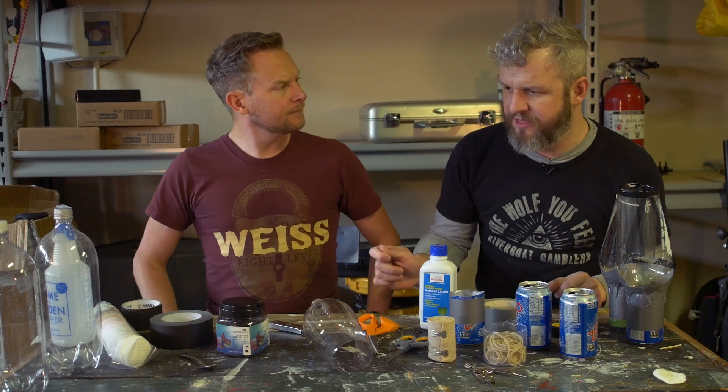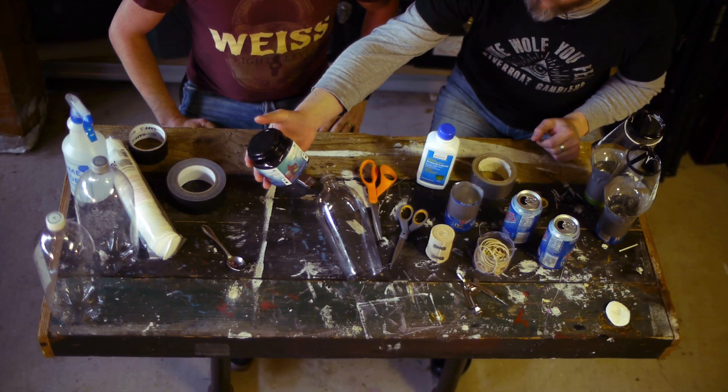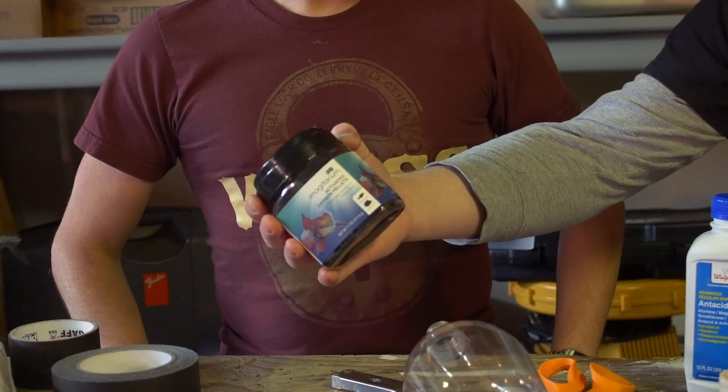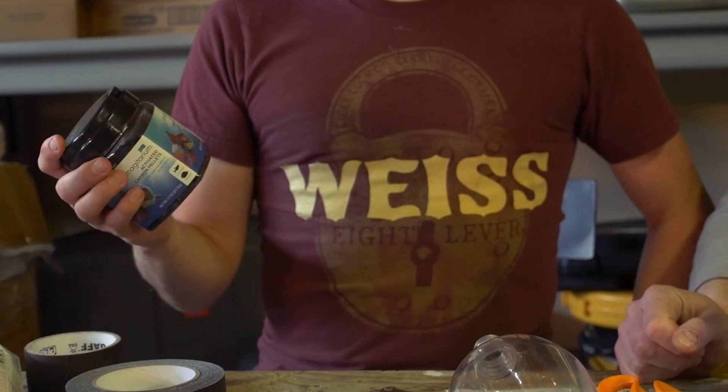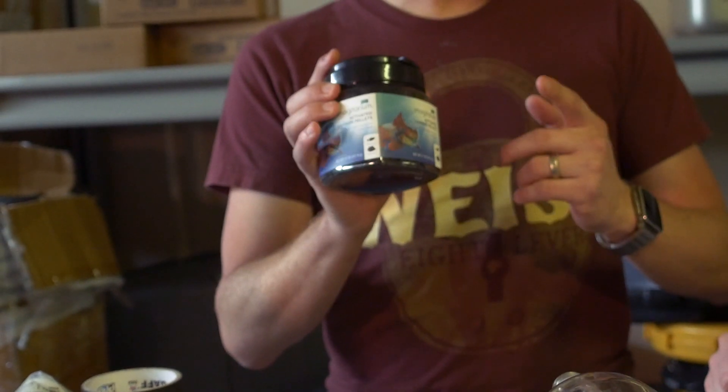The most important thing are the activated carbon pellets. These are what you find in Brita water filters - got them at a pet store for aquariums. So this is just activated charcoal from a pet store. Activated charcoal is what they'll give to people who have overdosed - it bonds with the contaminant you've taken into your system. Vets often recommend giving it to a dog if he eats chocolate or something that will make an animal sick.